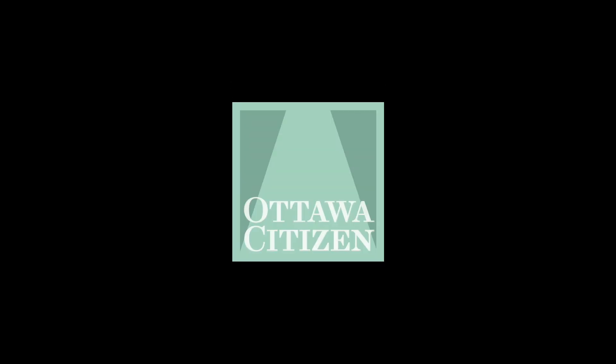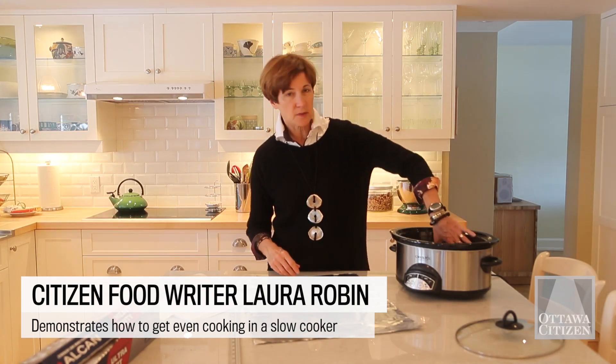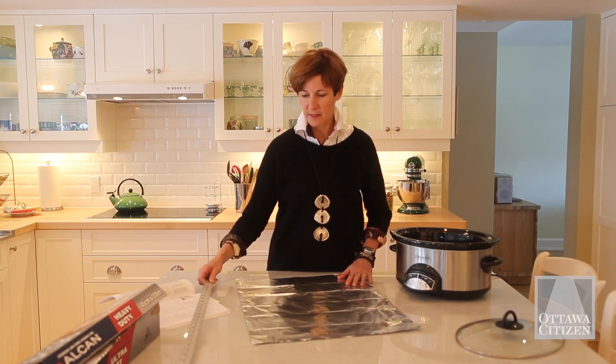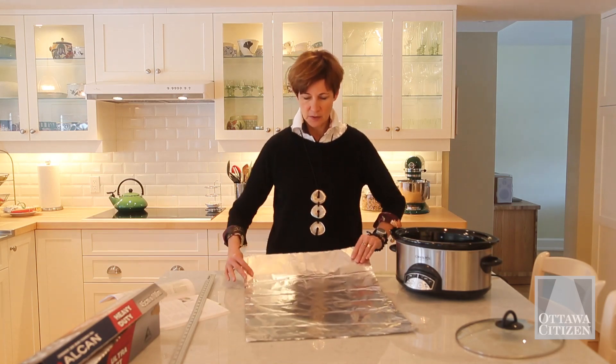The editors of Cook's Illustrated magazine did extensive testing on 30 different slow cookers. They found that most of them have a hotter side, opposite the controls, which can burn casseroles. The fix they worked out for this is to make a foil collar to shield your food, especially for casseroles.